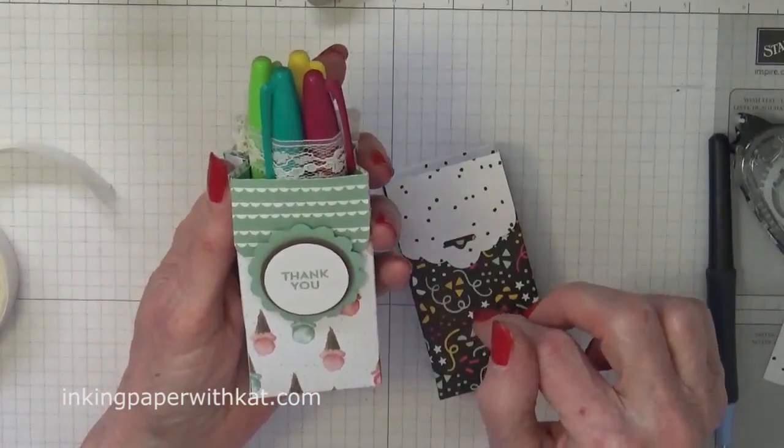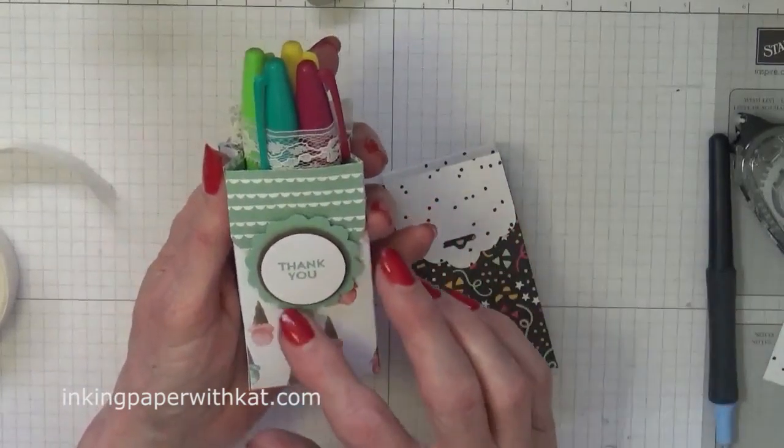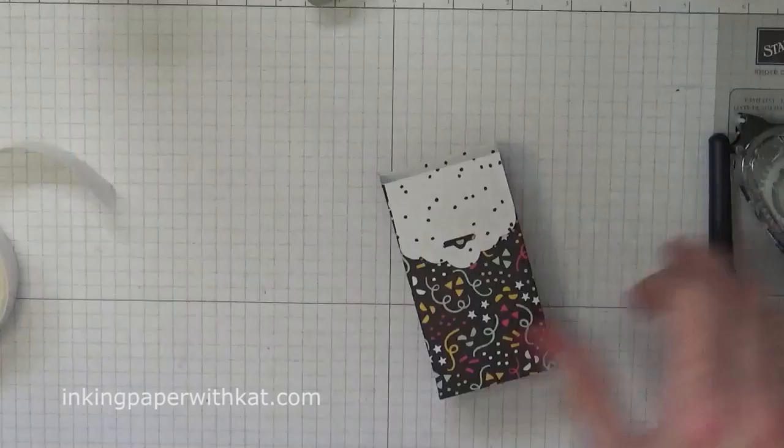You can add a second tag on the back if that opening bothers you. You can do that if you want.